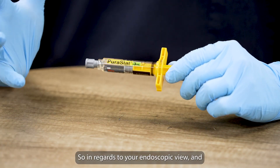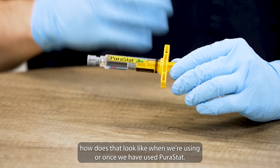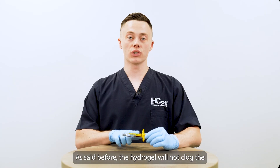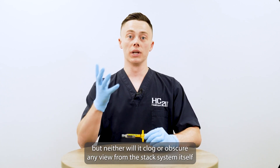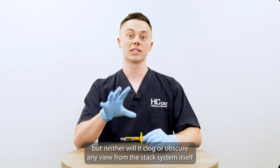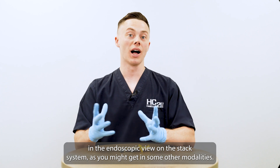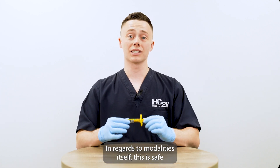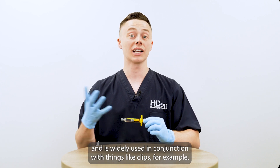In regards to your endoscopic view and how that looks when we're using or once we have used Puristat — the hydrogel will not clog the endoscope itself or the working channel, and neither will it clog or obscure any view from the stack system itself and the endoscopic view on the stack system, as you might get with some other modalities. In regards to modalities, this is safe and is widely used in conjunction with things like clips, for example.